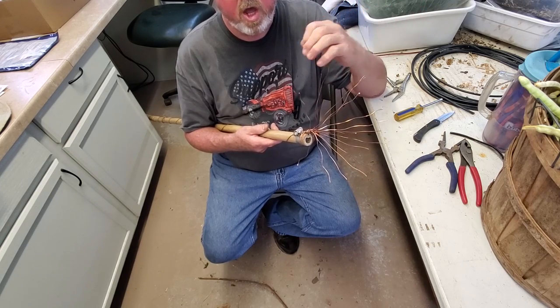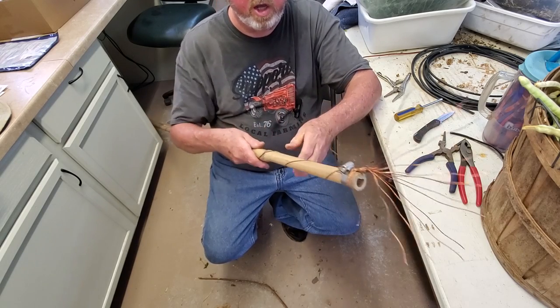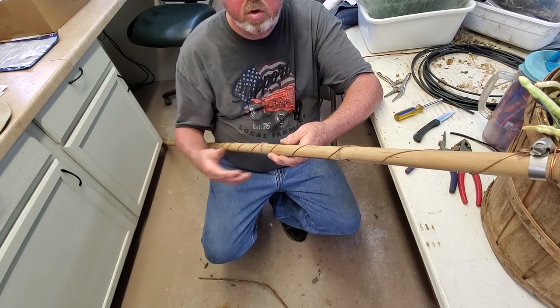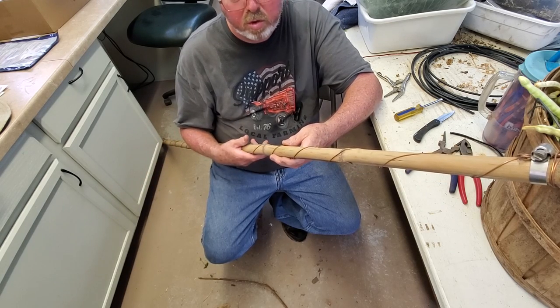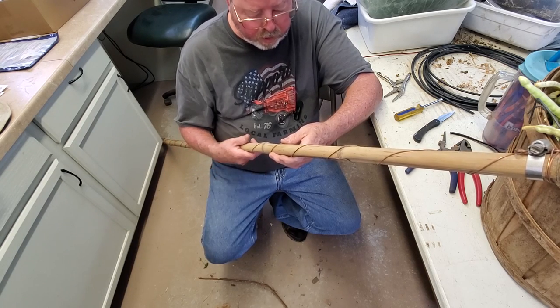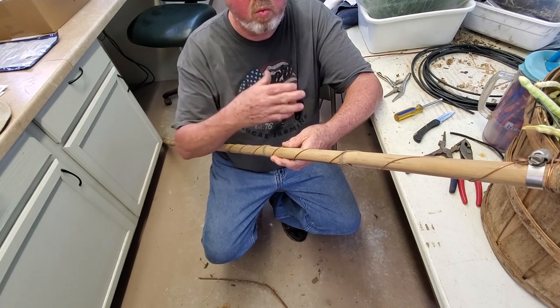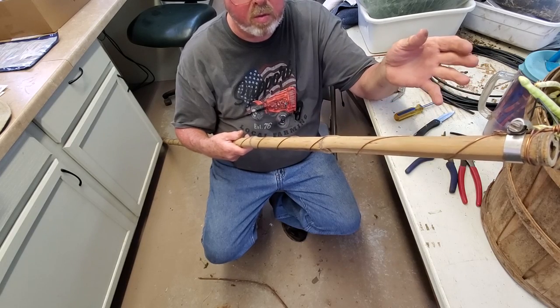You can increase the effect by connecting a wire to this antenna wire and running a grid in your garden, or in your containers — the antenna would then affect the whole area that the wire grid covers.